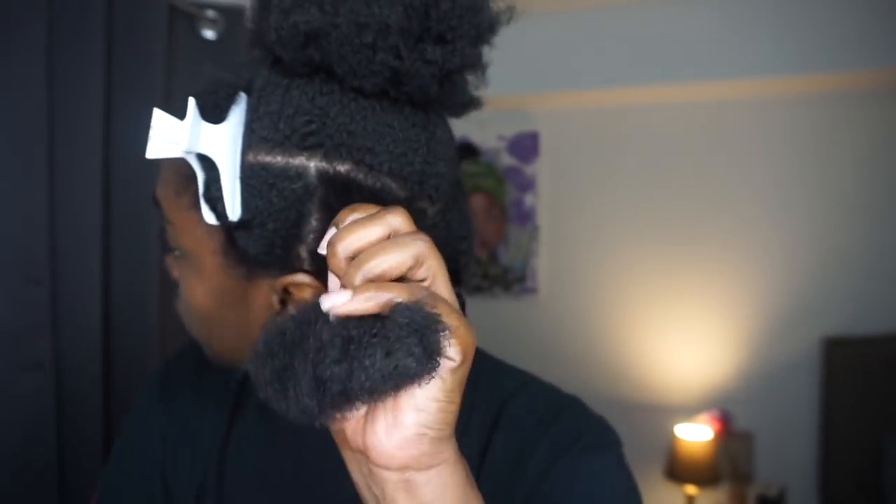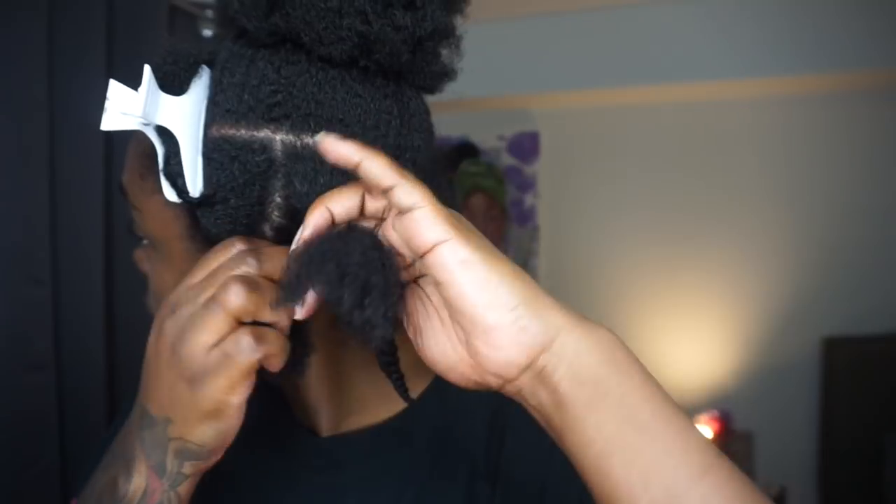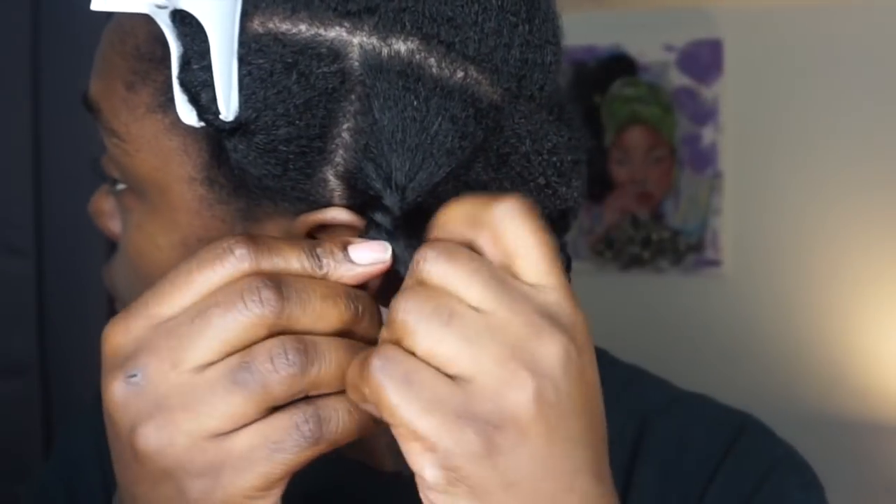Making sure your hair is fully detangled is a very important step to getting a bomb twist out. When starting to twist your hair you want to make sure two sections — the two sections that you're twisting — are evenly proportioned, because that's what gives you that defined coil and that great look.